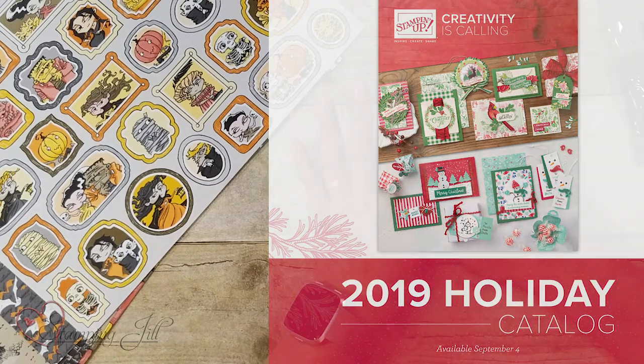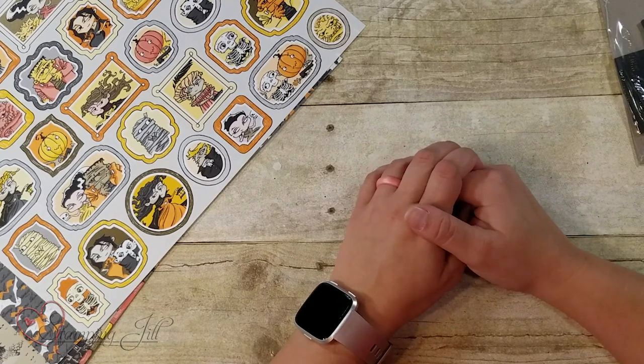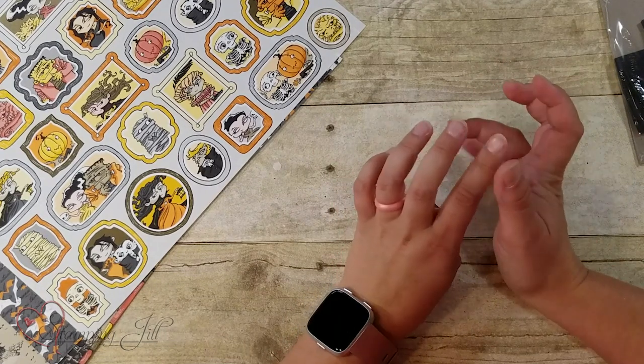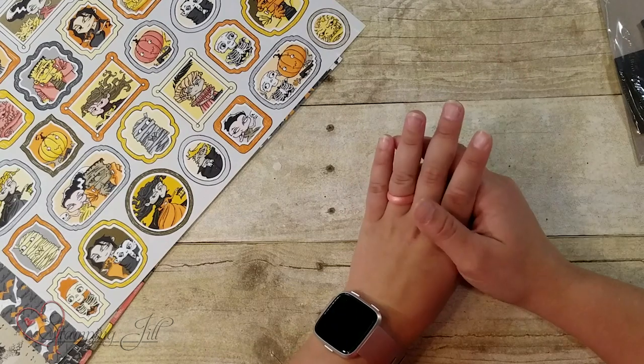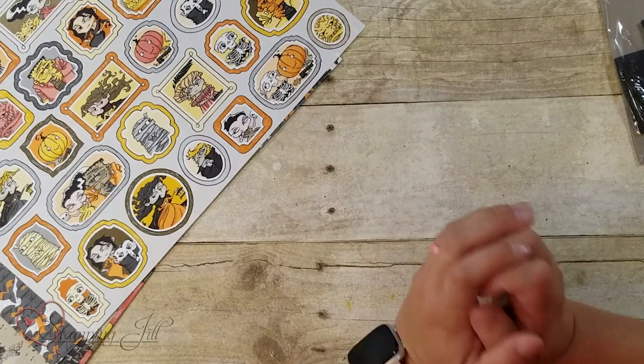This suite that I'm sharing with you is the Monster Bash Suite, and it's so cute. It has fun paper and a stamp set and dies, and it is just a really fun one to play with. So I wanted to show that to you.